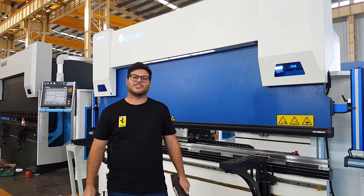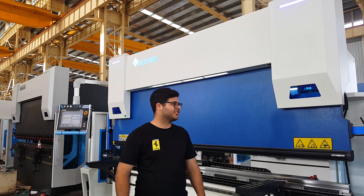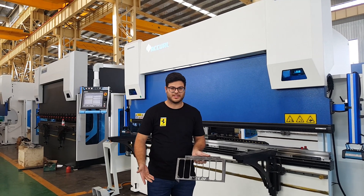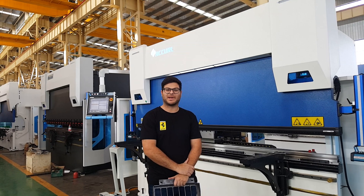Hello, I'm Dominic from North East Engineering from Adelaide, South Australia. We're here in China checking out our new brake press. We have heard good things about Akvil and we have come to do some testing. We're very happy with the product and we're looking forward to getting it back into our workshop.